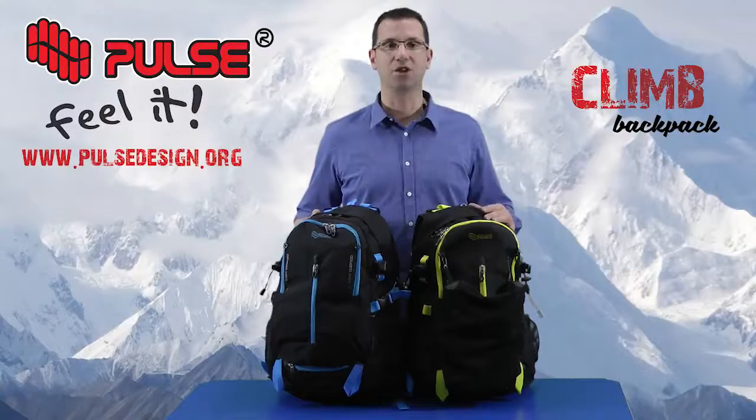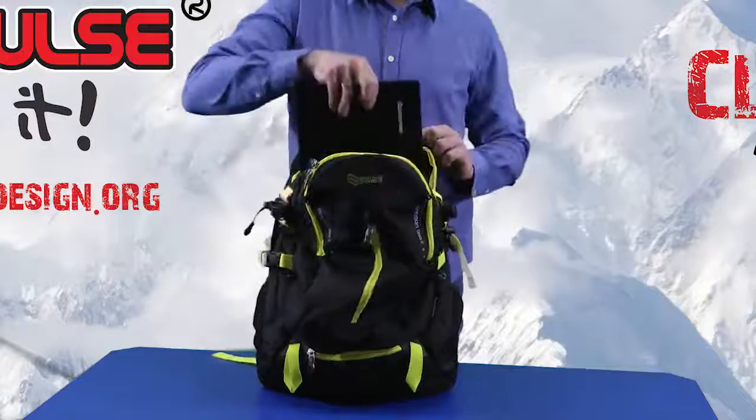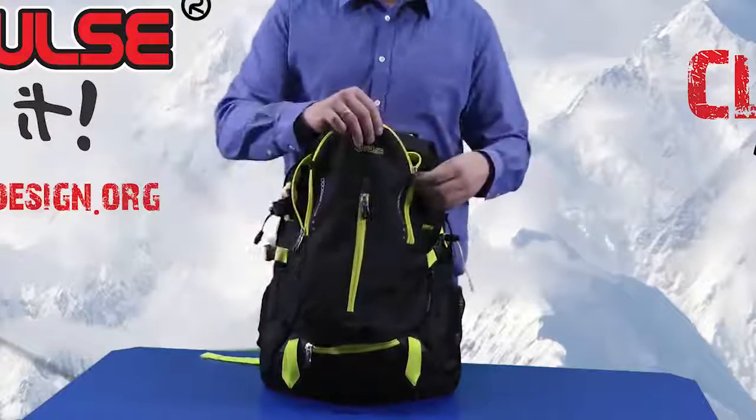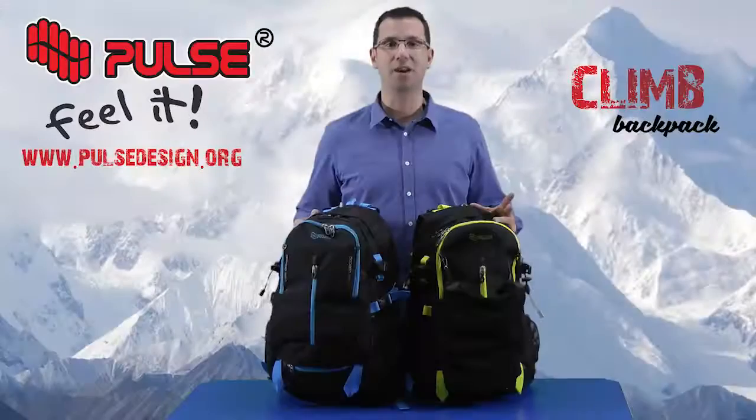Backpack Climb in general consists of two main compartments and one front pocket. The first compartment is very spacious and has a divider which can also hold up to a 17 inch computer. The second compartment is smaller but has an organizer in which you can put your phone, pens, keys and many small things.